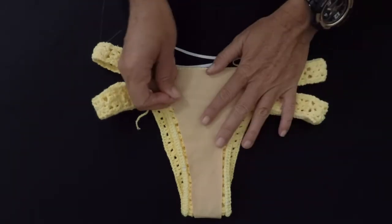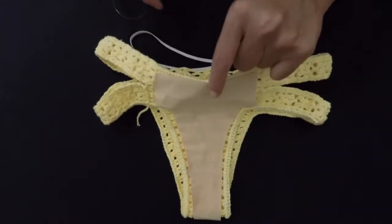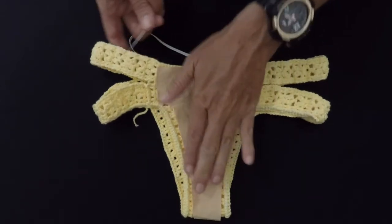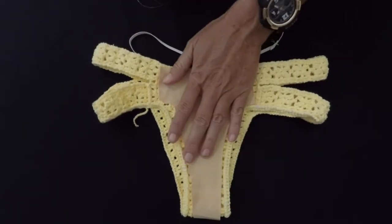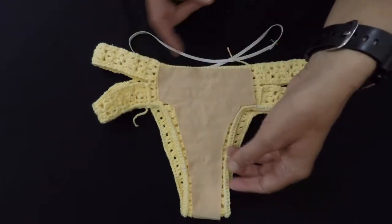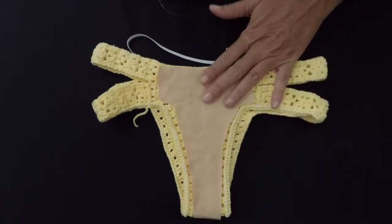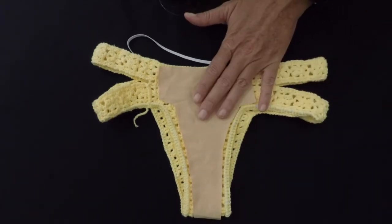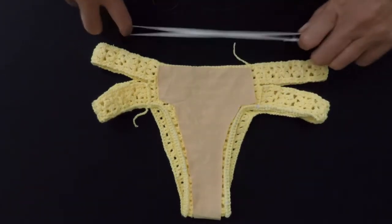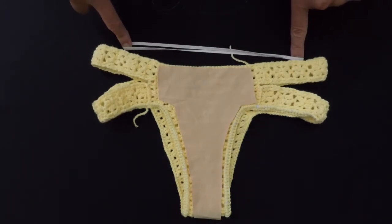So I'm gonna stitch this to the front of the bikini, because that's where we have our hair, and sometimes the hair goes through it and it doesn't look very good. And I'm gonna stitch this lining here, and then I'm gonna show you how to put the elastic on the waist.